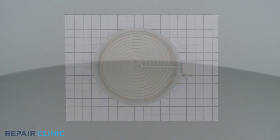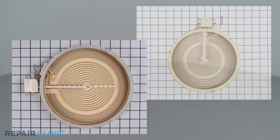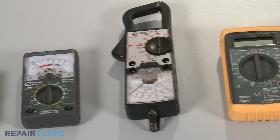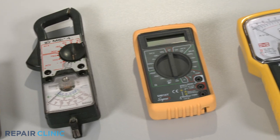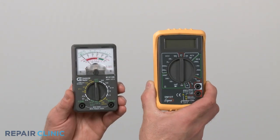Radiant elements come in many sizes, but all of them can be tested for continuity in the same way. You can choose from a variety of multimeters to perform the test. For this demonstration, we will use both analog and digital models.